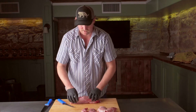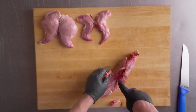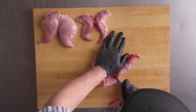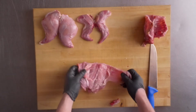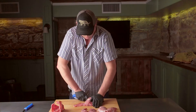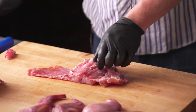And then for the saddle, we're just going to go to the end of the rib cage. I'm going to cut down here on each side, and then make one big cut right through the backbone. And you have your rabbit saddle — these two loins are nice and meaty. This would be a cut where you could remove the center bone, keep these flaps, and do a stuffed rabbit saddle.